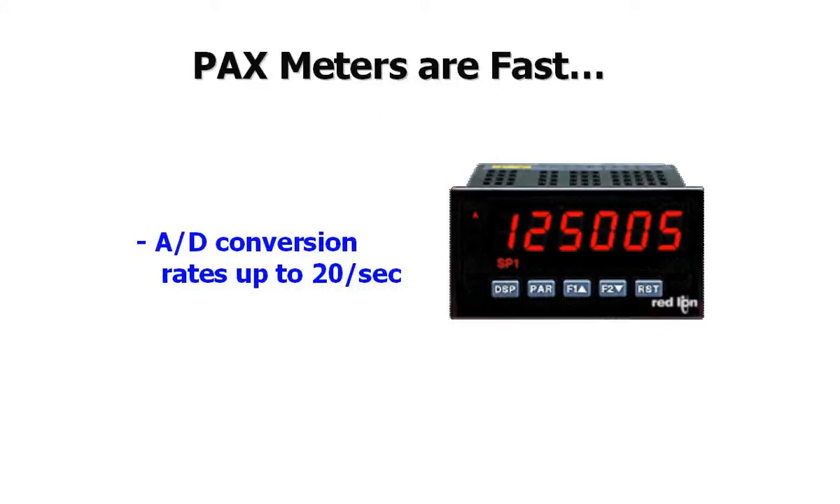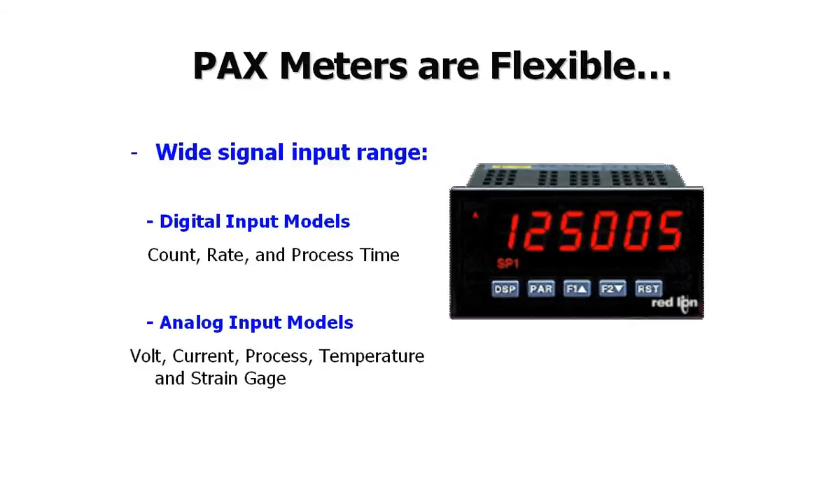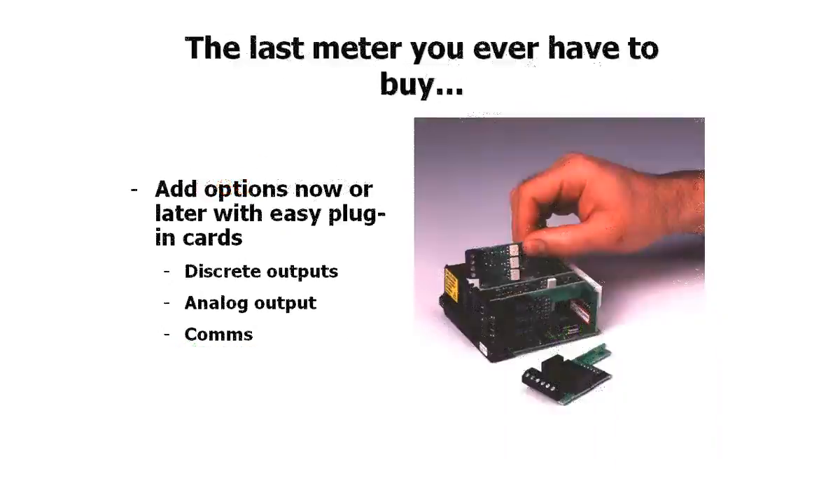With features that include fast A to D conversion rates, AC or DC powered models, a wide variety of signal input ranges, and red or green displays. Red Lion's field-upgradable options cards are the perfect alternative to competitive meters that force you to order a new meter every time conditions change. With Red Lion's PAX meters, simply order the options card you need, and the rest is plug-and-play heaven.